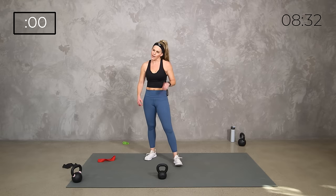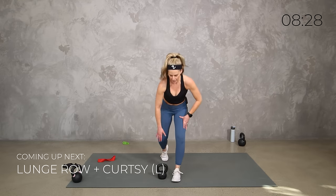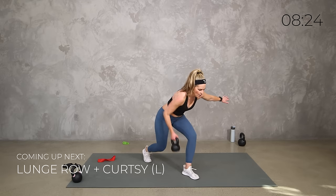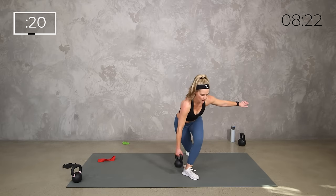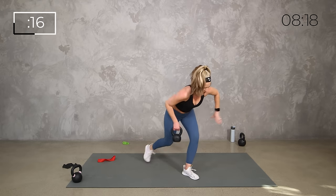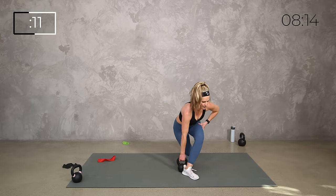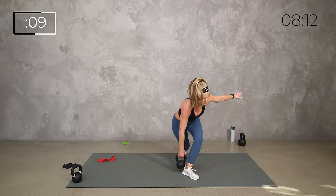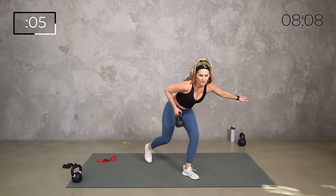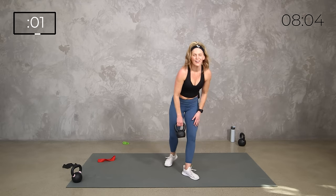We've got one more little bonus round but it's going to be quick. Join me for the squat, curl, press — last 20 seconds. Squat low, curl, press — strong. Down, up, up. Five, four, three, two, one — boom, catch your breath team.